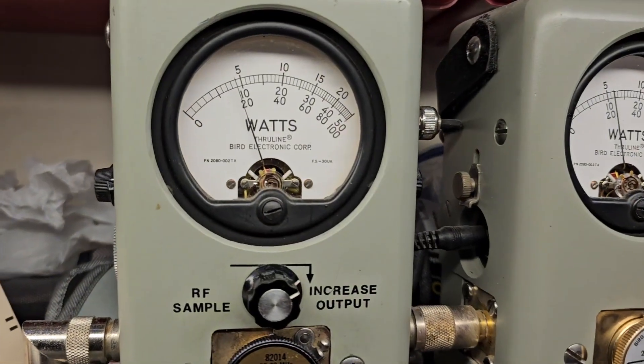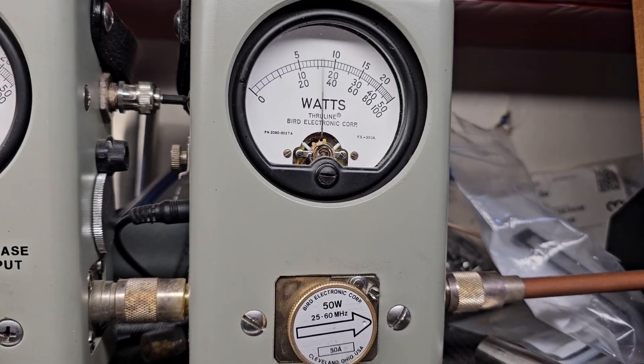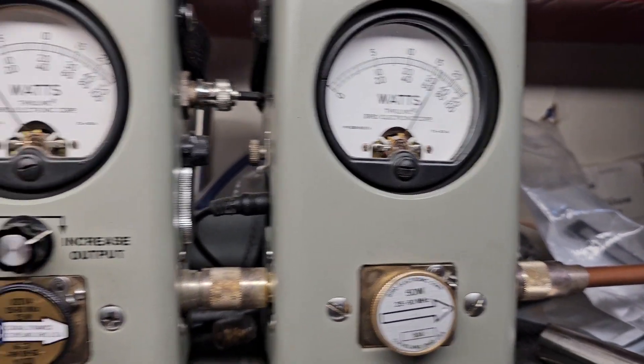Flip it to high. 5 watt carrier. Hello, hello, hello. Another 45.